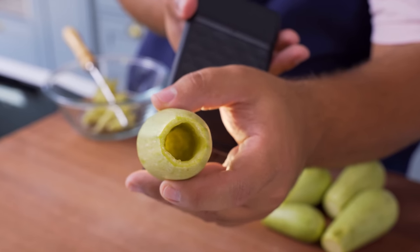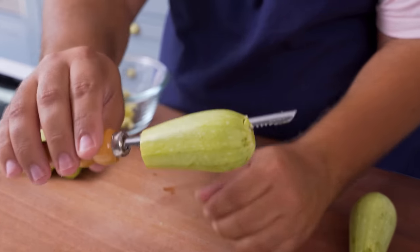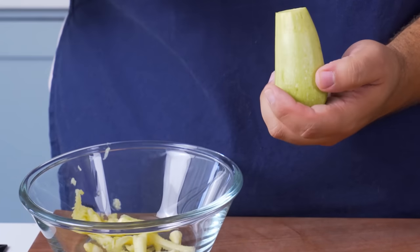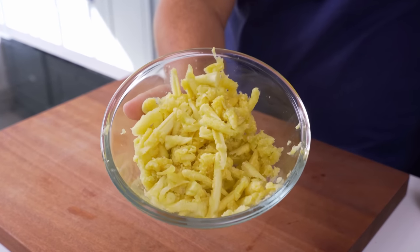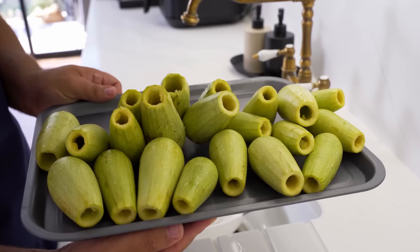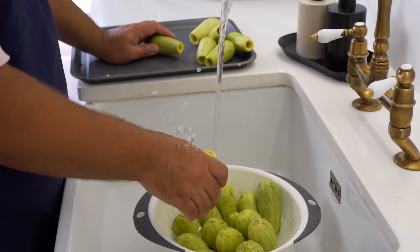If it's your first time hollowing out vegetables, get a couple of extra for practice so you're not puncturing the ones you'll be serving to your guests. You'll also end up with loads of courgette flesh that was removed — don't throw that away, they're perfect for adding into a soup or pasta sauce so freeze them for later. Now those hollowed out courgettes are almost ready for stuffing — just give them a quick wash under the tap to loosen any bits left inside.